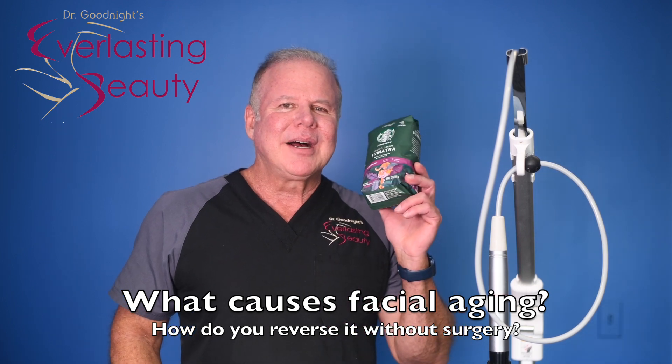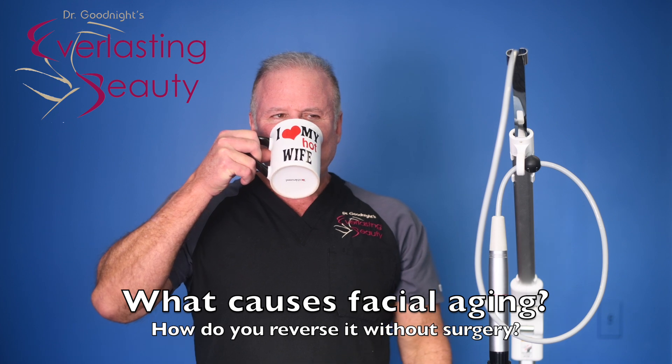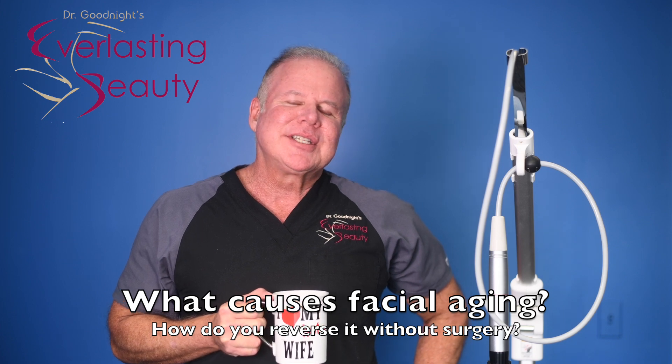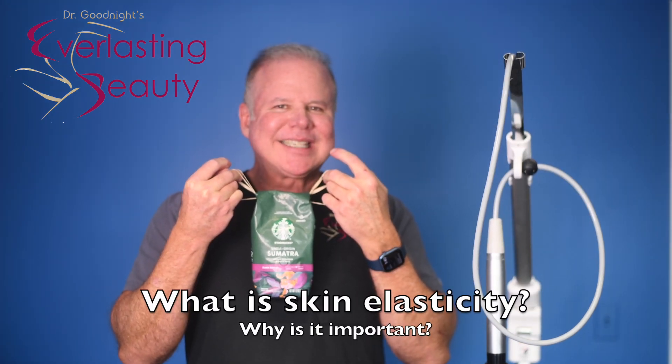So when I was brewing my cup of coffee this morning, I came up with something ingenious — a way to explain to you what it means when your face loses its elasticity. I'm going to use this analogy: your face is this bag of coffee.